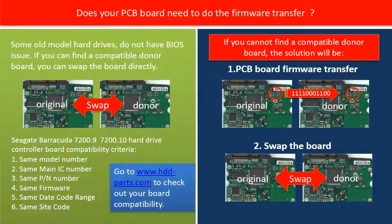Does your PCB board need to do the firmware transfer? Some old model hard drives do not have a BIOS issue. So if you can find a compatible PCB board, you may swap the PCB board directly. Each model hard drive PCB board compatibility criteria is different. You may go to www.hdd-parts.com to check out your PCB board compatibility.